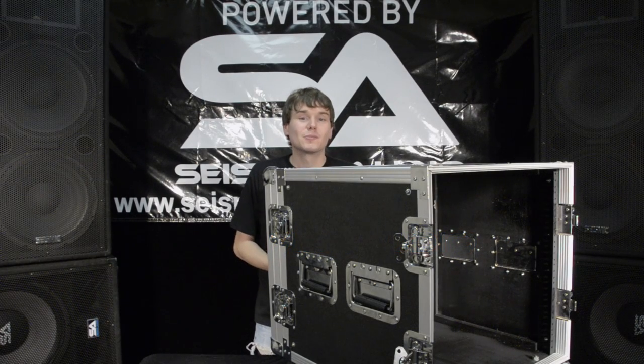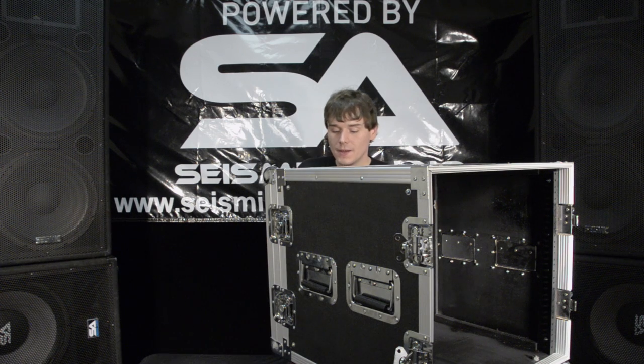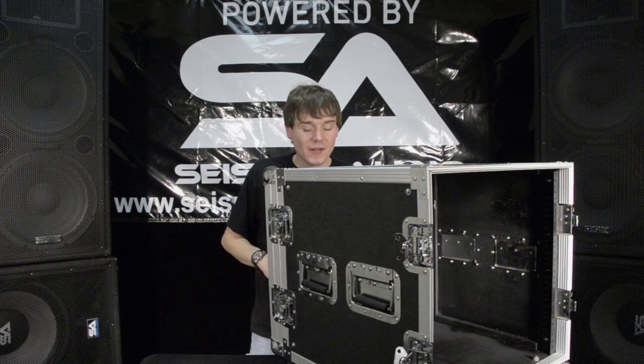Hey folks, this is Rusty with Seismic Audio. Today we're talking to you about the rack cases that we carry. The model here in front of me is the 10 space rack. We also have a 4, 6, 8, and a 12 space version.